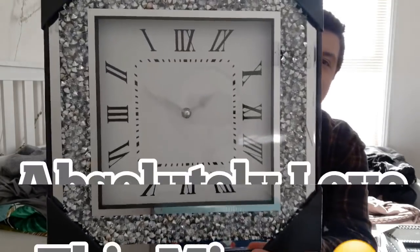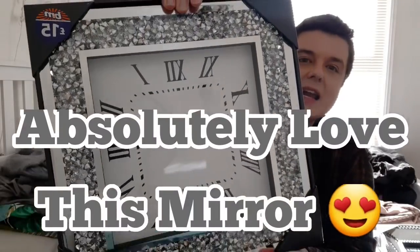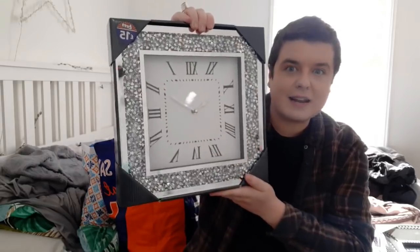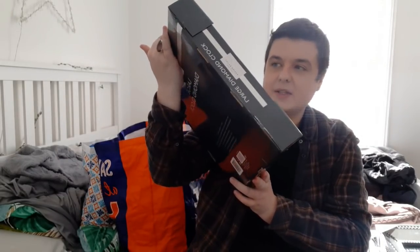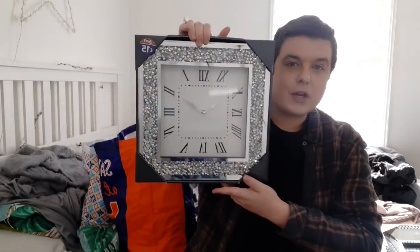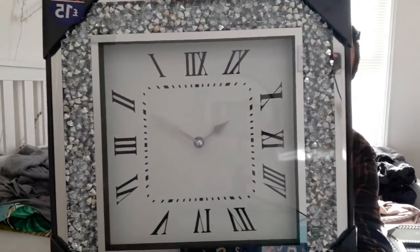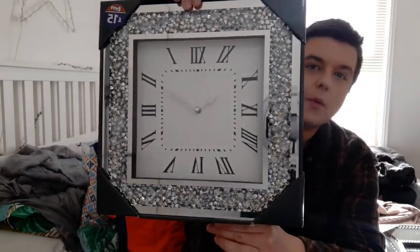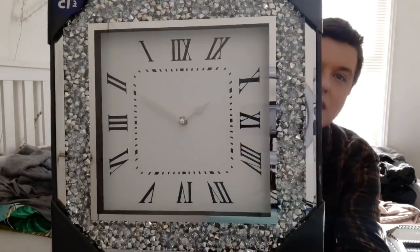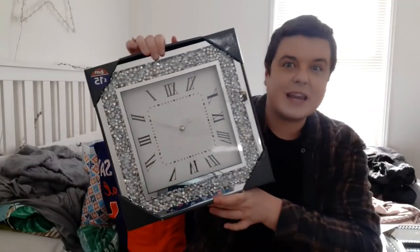So I went to B&M and I managed to get this really nice sparkly mirror. This is really, really heavy. This was £15. This is for my new house, so I'm just buying bits and putting them away. But I just love this whole glitzy, sparkly look. So I got that for £15 - I was really pleased, it was the last one.